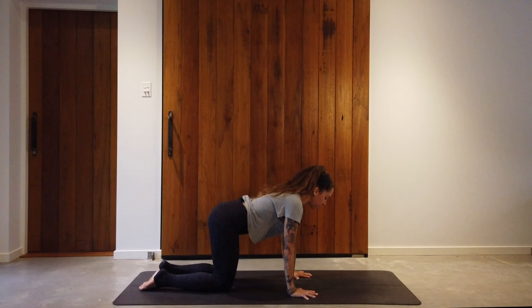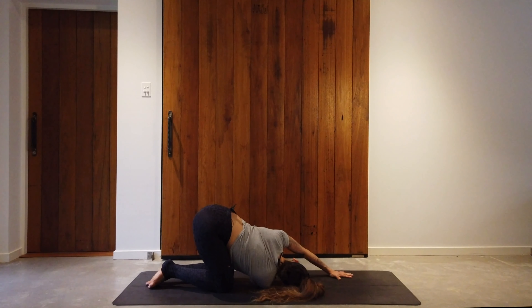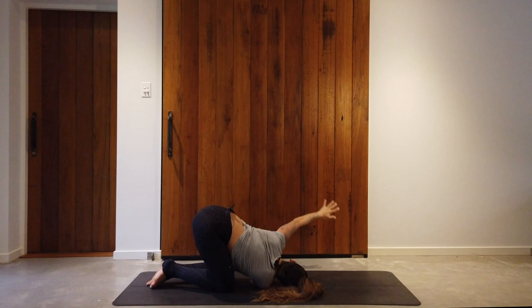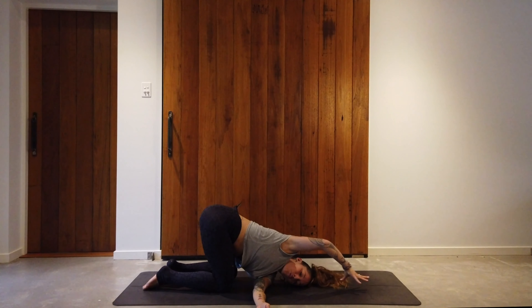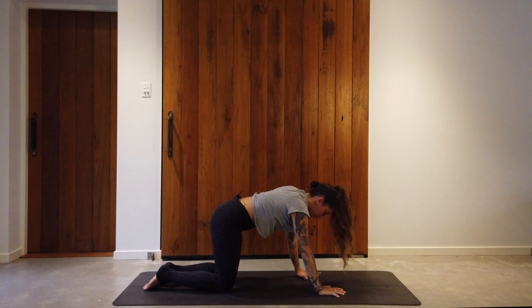Come into tabletop position — all fours. Take an inhale, stretch the right arm up overhead; on the exhale, sweep the right arm underneath the body, right shoulder down to the ground, stretch the left arm forward. Threading the needle — we're moving into the right shoulder. Stay here for five to seven breaths. If it feels good, you might even wrap the left hand to the right hip crease, opening the left shoulder. When you're ready, left hand plants back down, push up, and move to the other side. Left arm underneath the body, left shoulder down, right arm traveling forward or right hand to the left hip crease to open the right shoulder. After five to seven breaths, bring the right hand down, press up, and return to tabletop.